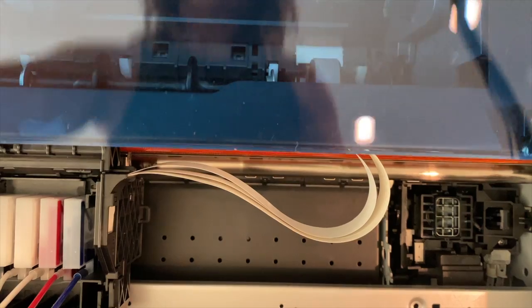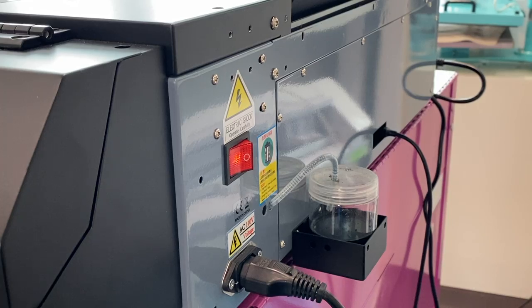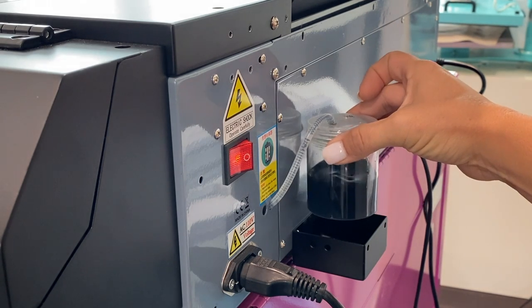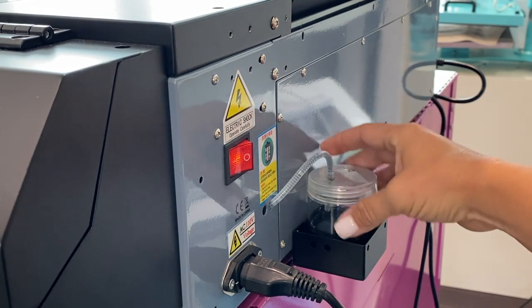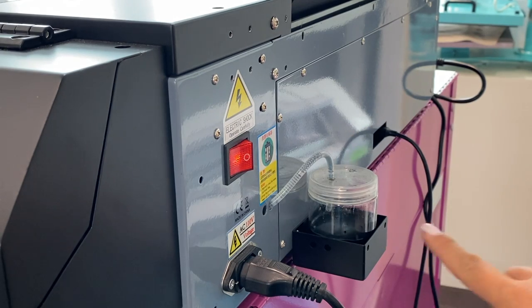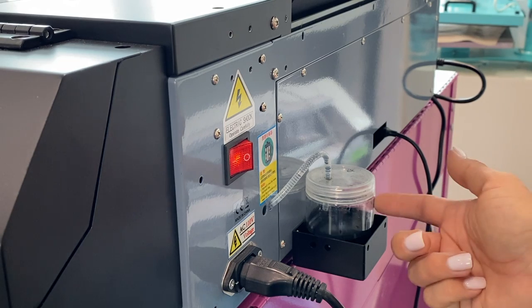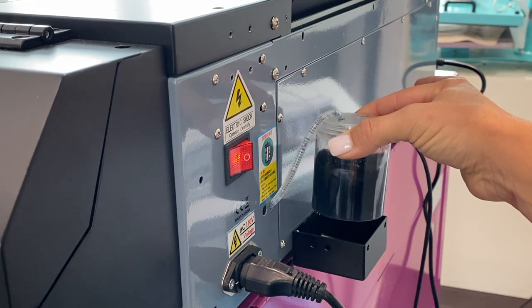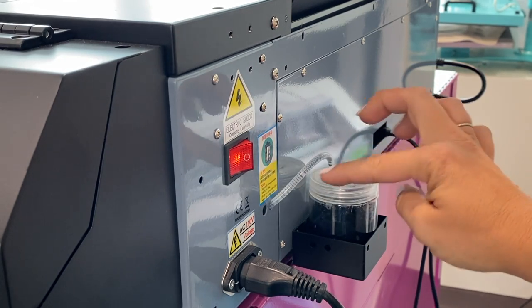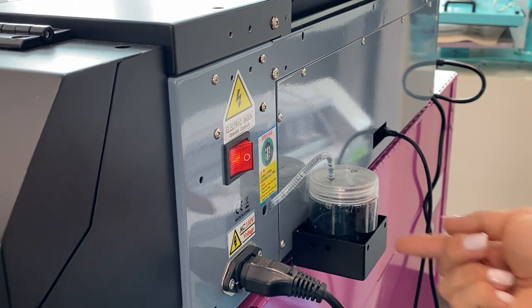We can now close the front of the machine and go to the back to check the waste container. If it's full, we'll want to empty that — that's the third part of this. You want to make sure that the tube going in is not touching the ink that's in there. If it is, then you want to make sure that you empty this waste container. It doesn't need to be emptied until it's about at this level, but you definitely want to make sure that the tip of the tube that's in there is not down into the liquid.